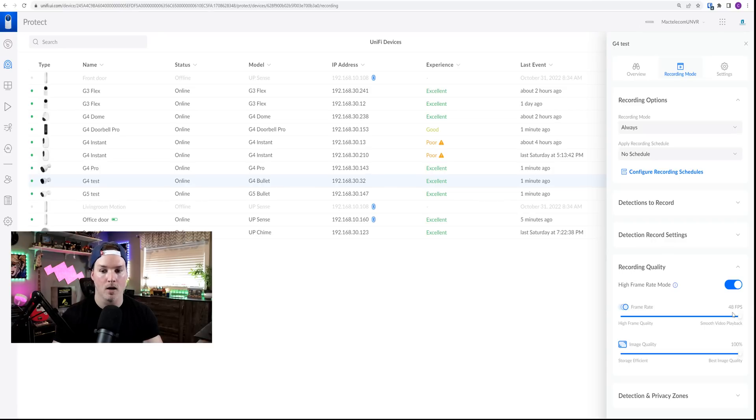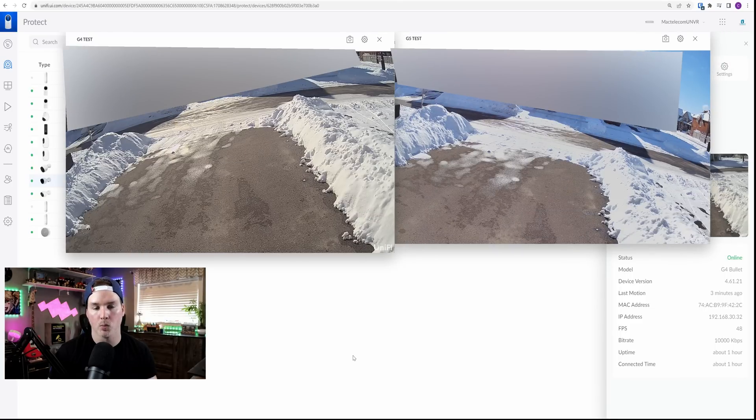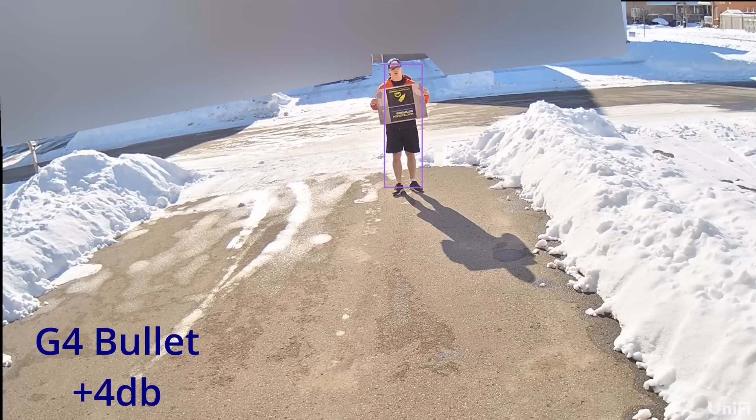Looking at the two cameras side by side, they almost look identical. On the left-hand side we have our G4 Bullet, and on the right-hand side we have our G5 Bullet. The G4 Bullet is a little brighter than the G5 Bullet, but I do like the picture quality of the G5 better. Now I'm gonna go outside holding a sign and walk up to the cameras to see how clear it is, and we'll also do an audio test. Then later tonight we'll test the night vision.